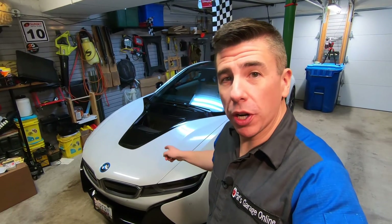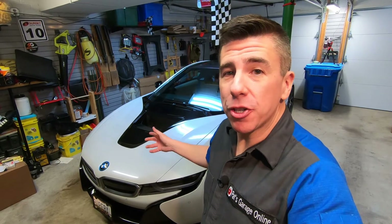Hi, I'm Pat and welcome back to the channel. Today we're going to open the hood on the BMW i8 and show you some things to check while you're underneath the hood and then properly close it.